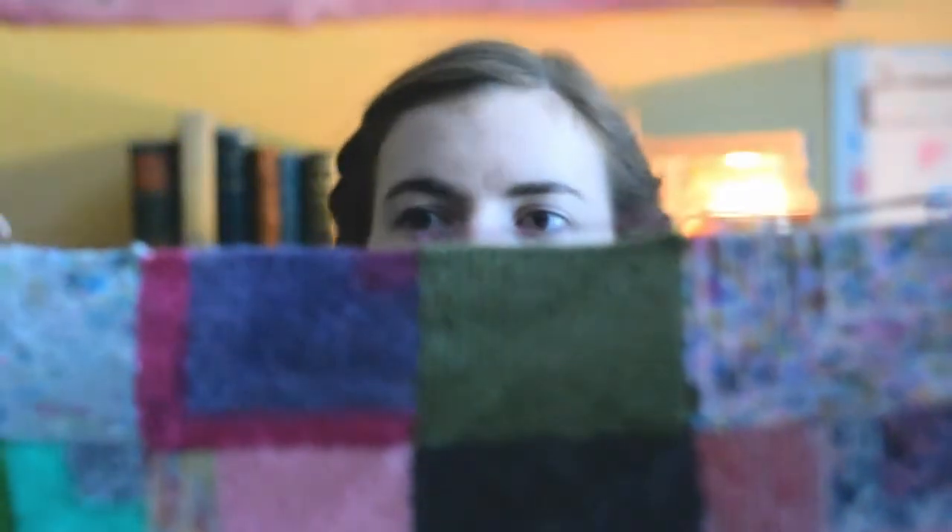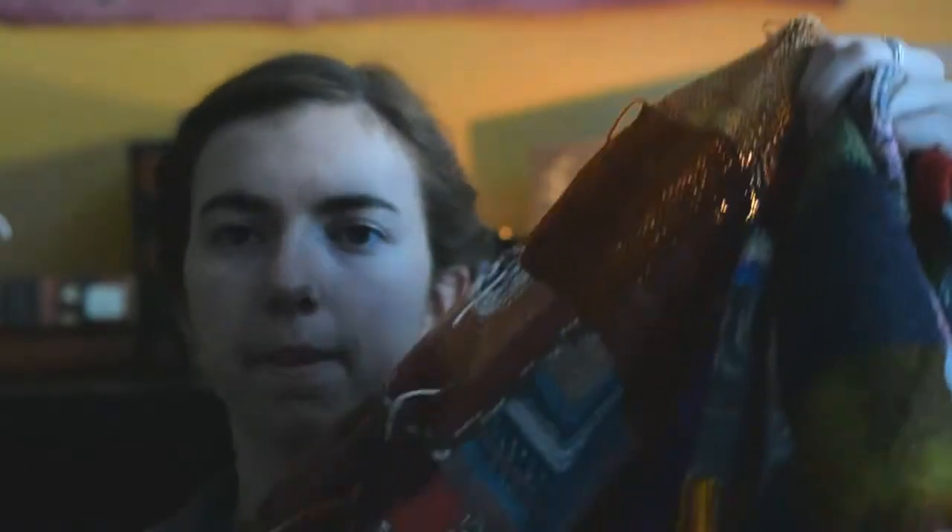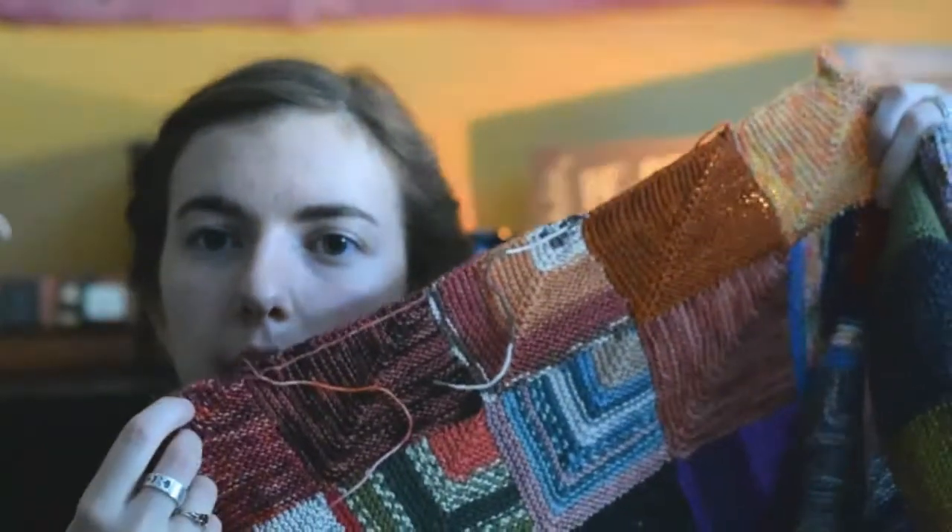I guess I'll go right in and talk about my Cozy Memories blanket. It is getting huge. I currently have 14 rows and 10 squares across, but I am adding squares onto the side, so it'll be 11 squares across.